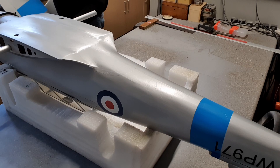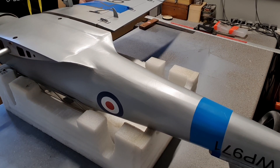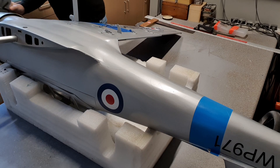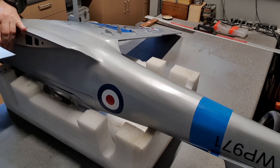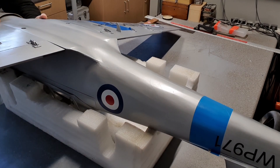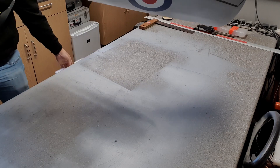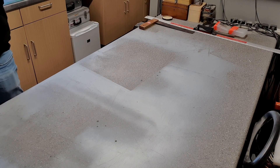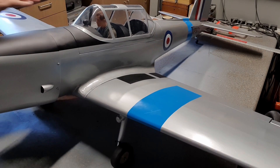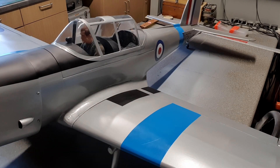I won't bother with the screws and all that paraphernalia for now, or even the servo leads. I'll just put that in there like that — sorry if you can't see all this, but I think you can imagine what's going on. You've assembled a model before, I am certain. Push the other wing on — there we go. Now the model is assembled. Let's get the scales out, some tape, some measuring equipment, and we'll centre of gravity this using the three-scales method.